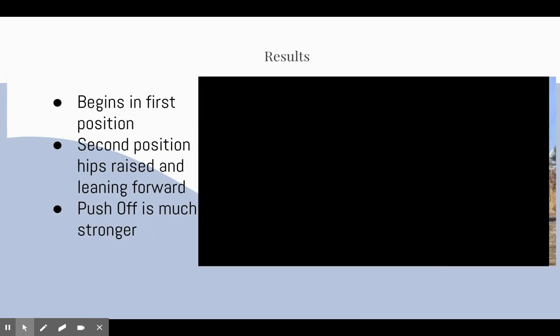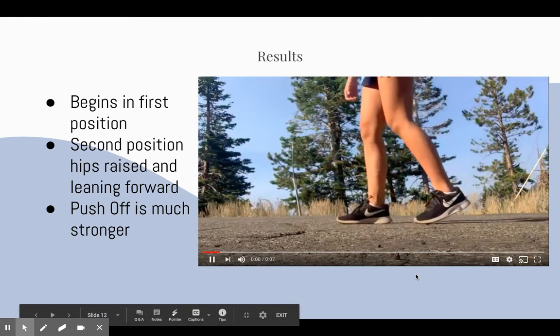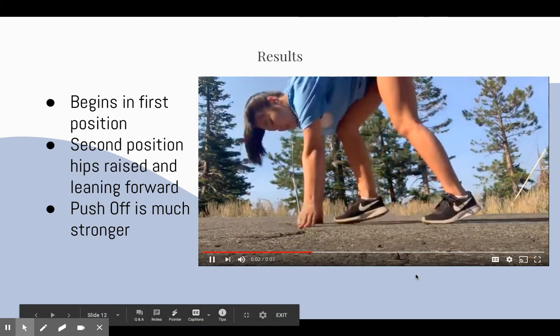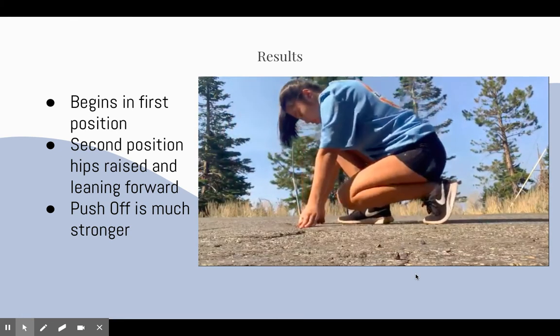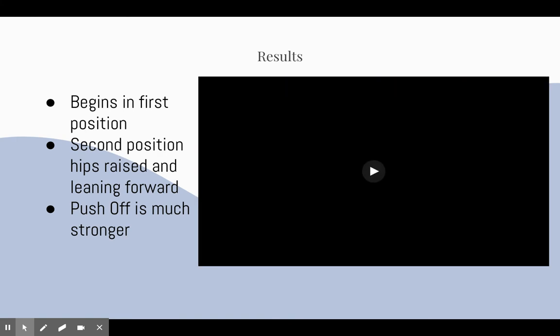And finally, here are her results. As you can see, she begins in the first position with her head down and her dominant foot forward. In her second position she is balanced above the line and her push off is much more explosive coming out.